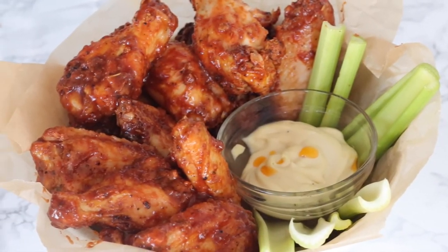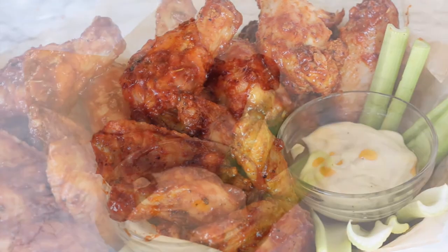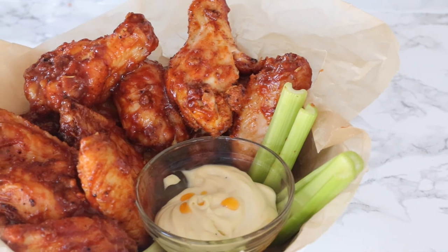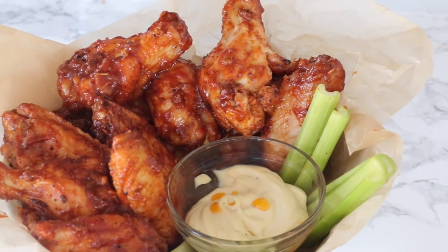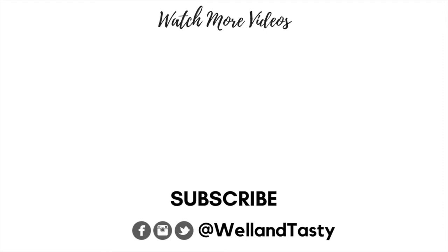Then you can serve it up and enjoy! These are perfect wings for any game day, hosting friends, or just for yourself — they're really that good. I hope you enjoyed this video, don't forget to subscribe for even more videos, and I will see you in my next one. Take care, guys, bye!